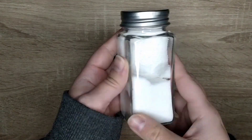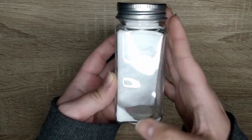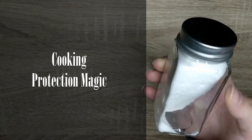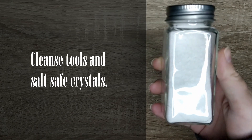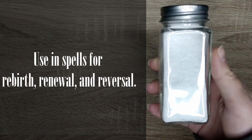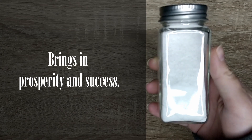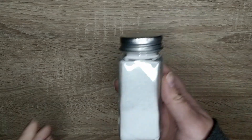When it comes to my practice, I specifically use four kinds of salt. First is sea salt. Sea salt is used in all my cooking and my protection spells. It can be used to cleanse tools and salt-safe crystals. It's great in spells of rebirth, renewal, and reversal. It's also useful if you want to bring in prosperity and success, which is the intention I usually set behind my cooking.